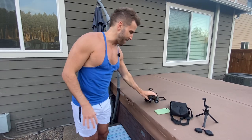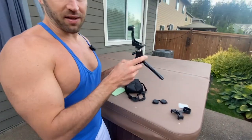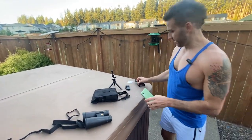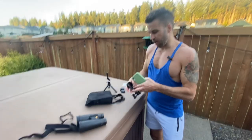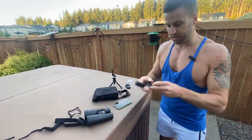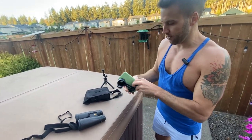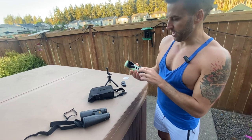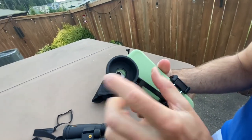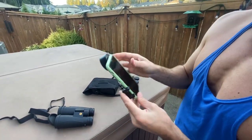Now I'm going to show you the phone adapter. What we're going to do is take this piece and clamp it to the phone — it stretches like this — so we're basically just going to clamp it to the phone like so.